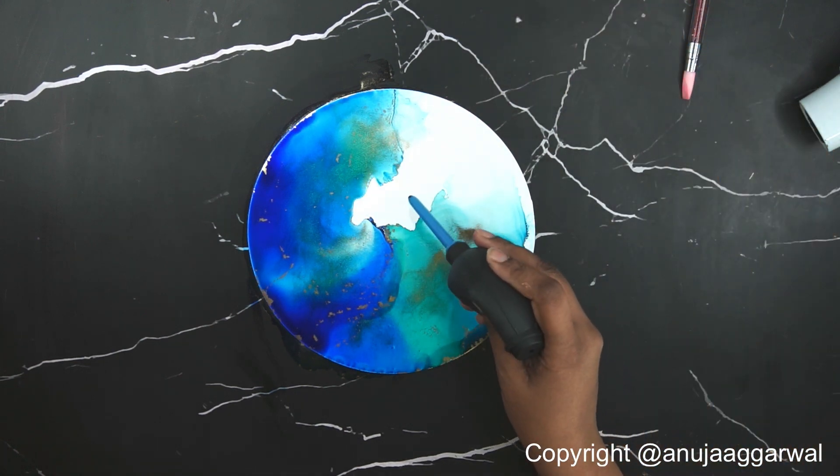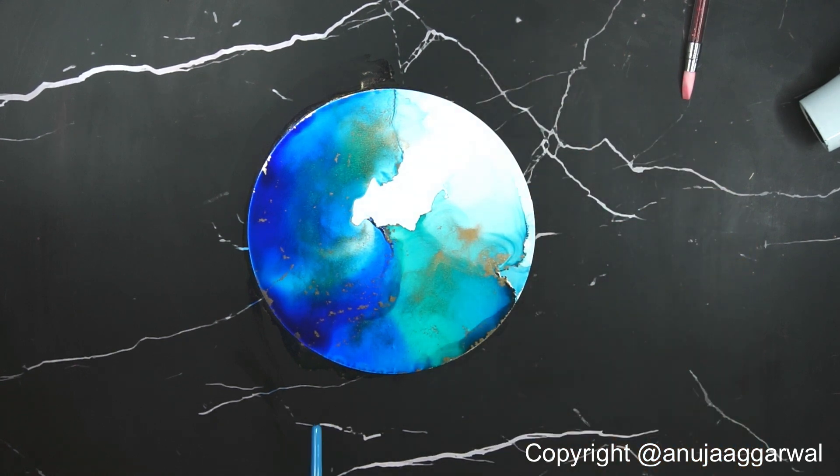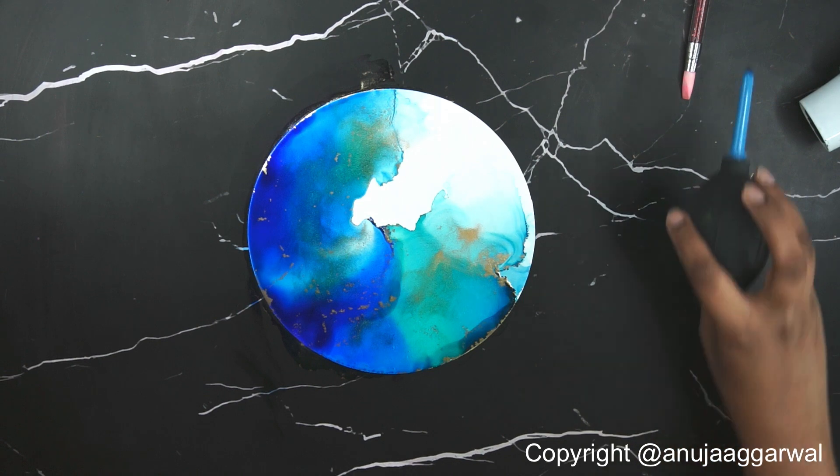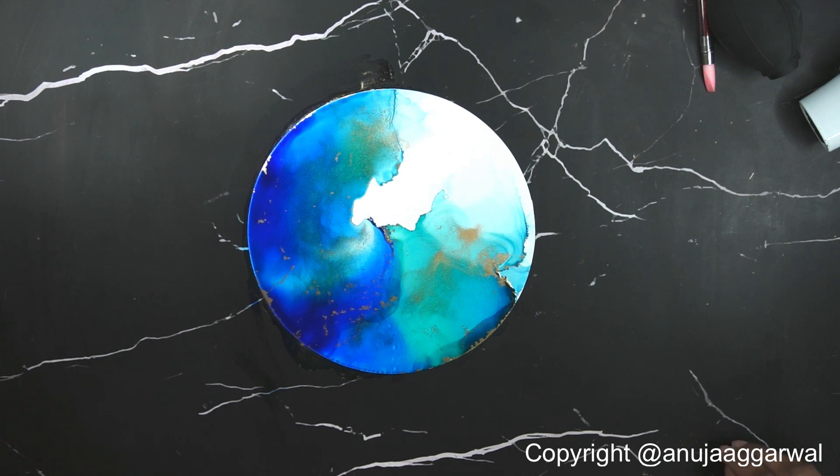This is how we do color blending without using any drying tool. The next thing I'm going to show you is to do it with the drying tool — that would be the next video. So we just wait for it to dry and I'll pick it up and show it to you after that.